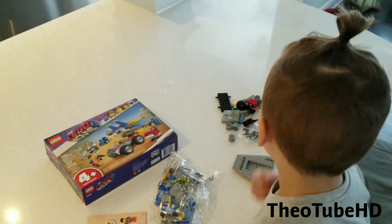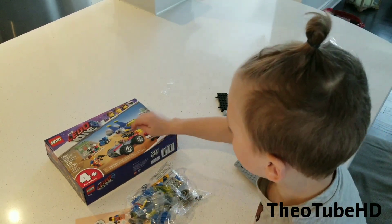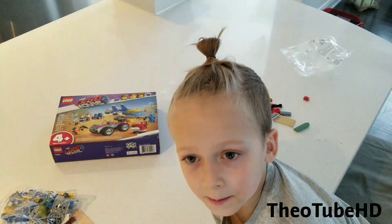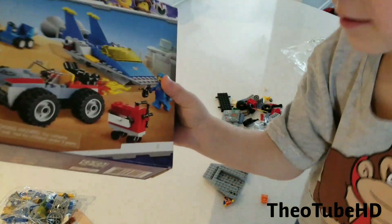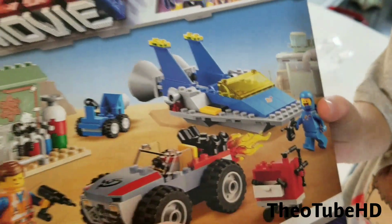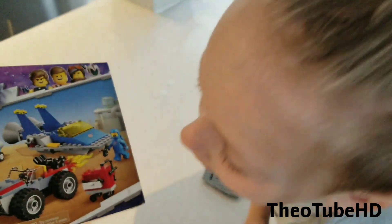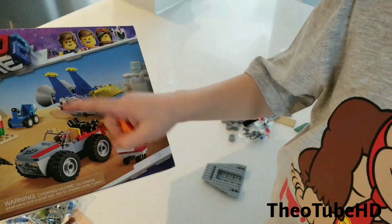Hey guys, I just opened up bag number 1. So we're going to go this and that and that. Not this. This, this, this and Emmett. So first, I'm going to show you guys. I'm doing this, this and Emmett and this. Everything here except for the blue stuff.